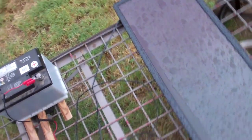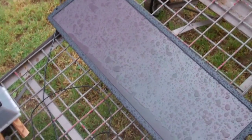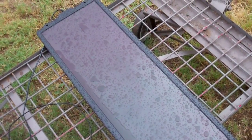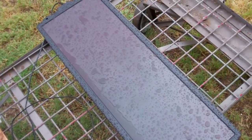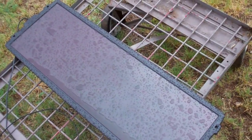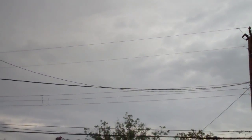This is a quick demonstration on the Sunforce solar panel that I've bought off Amazon.com. It claims that it will produce about 15 watts of electricity even on a cloudy day, and as you can see, it's been raining and it's actually rather cloudy right now.